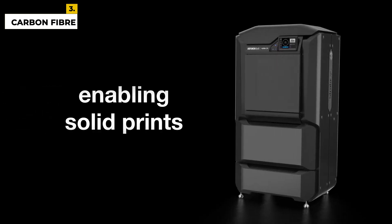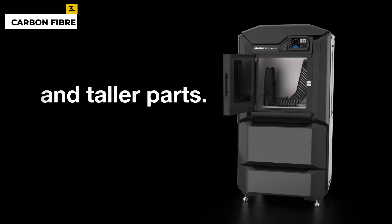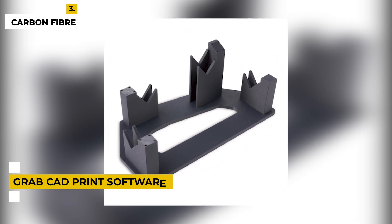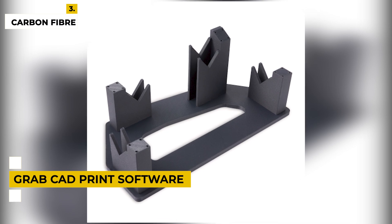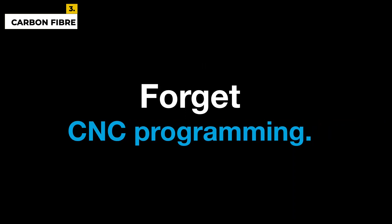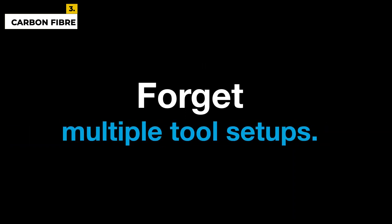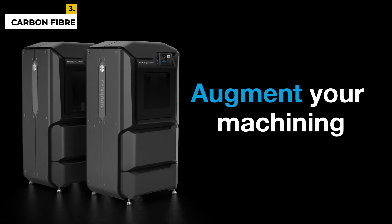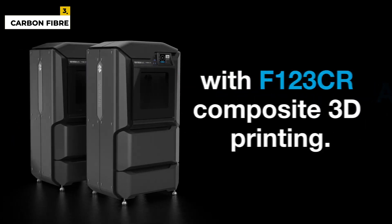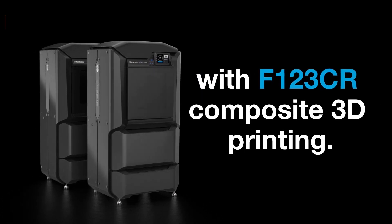Furthermore, the simple operation means you can print within minutes. GrabCAD print software provides an intuitive workflow and the printer features are designed for easy functionality. These composite-ready printers are built on the same platform as the highly reliable F123 series printers with demonstrated 99% uptime and 99% dimensional repeat performance. Build more accurate parts and make better design decisions with the ability to prepare, manufacture, and manage print queues from anywhere.